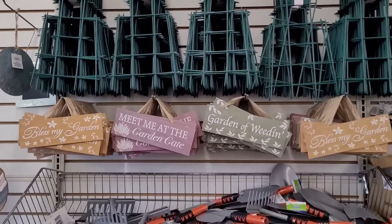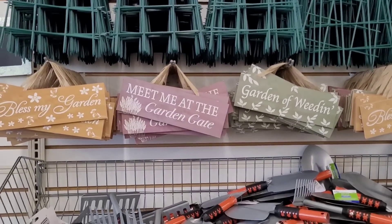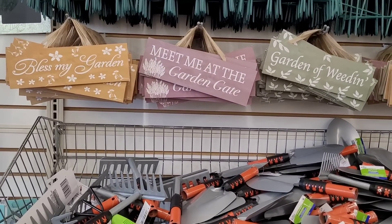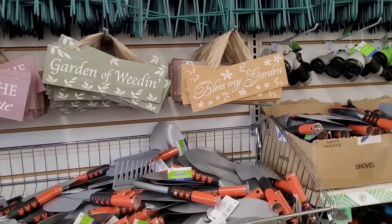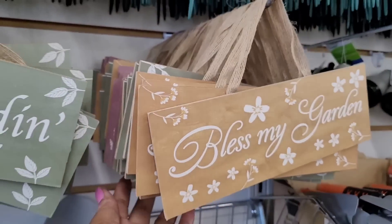Hey everyone, welcome back to my channel! So today we're in Dollar Tree and we're over here at the garden section seeing what they might have out new. They still have some of those garden signs — 'Bless My Garden,' 'Meet Me at the Garden Gate,' 'Garden of Weeding.' I think those might be it.